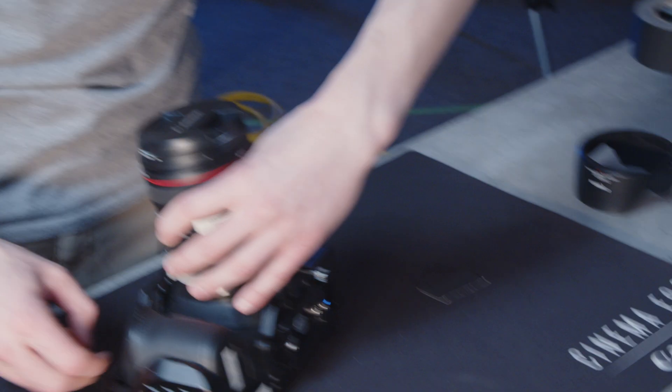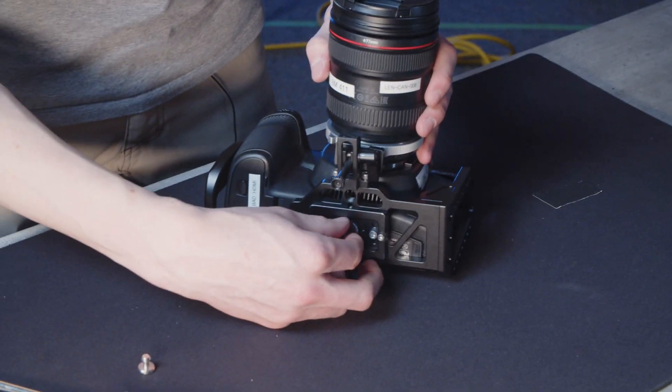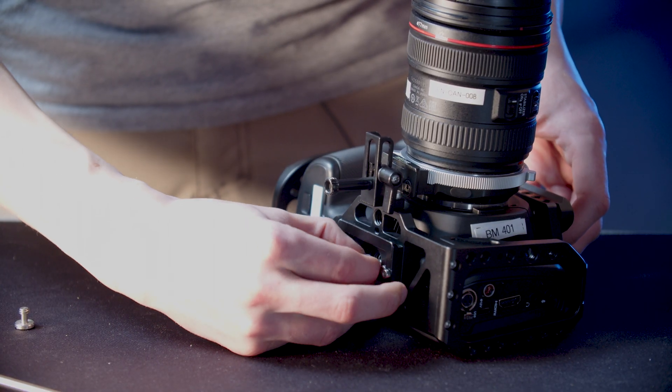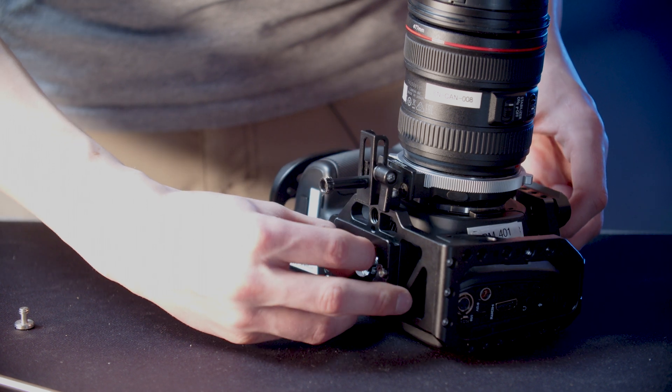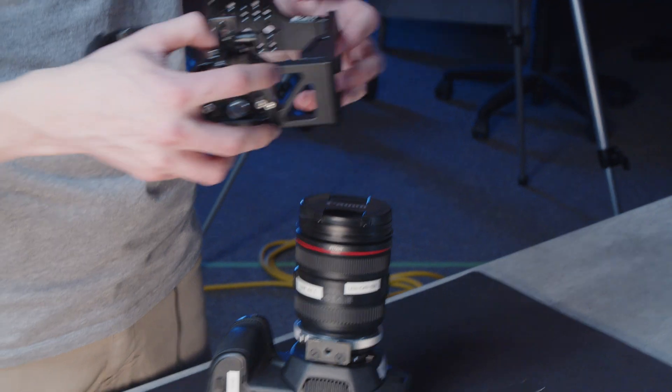Going back around to the bottom, finish unscrewing the bottom screw. Once it's completely out, you might need to wiggle it around and pull it out with your fingers until the cage comes completely off of the camera — just like that.